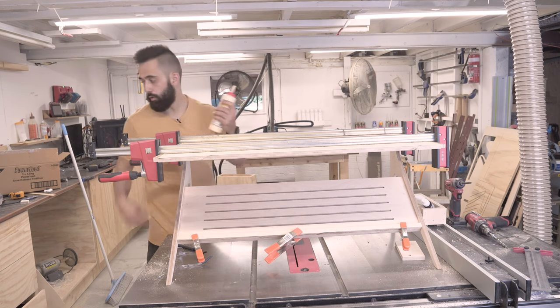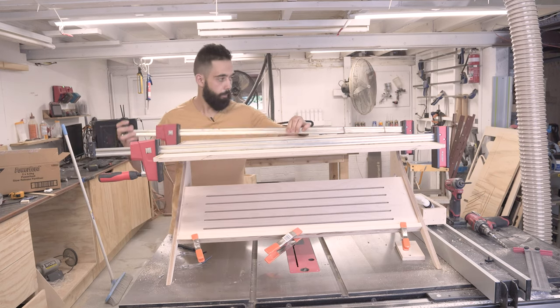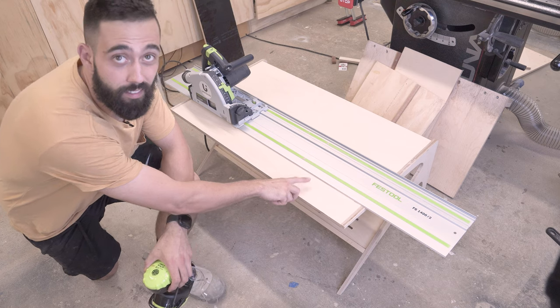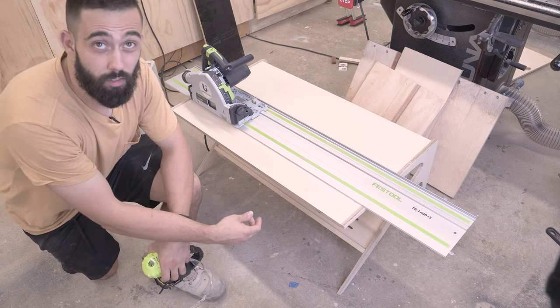Finished gluing and screwing that up. Now I'm going to take off these clamps. As you can see, this is sort of a good standing angle — you don't really see that shelf on the bottom. So hopefully when I take this 100mm off the top, that gives you a little bit more vision of the shelf, just so it doesn't look like a giant block.